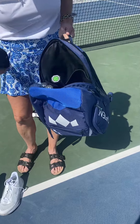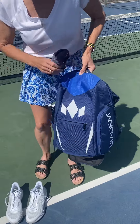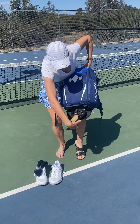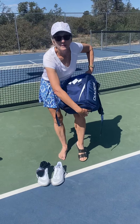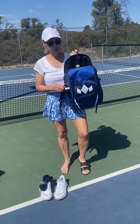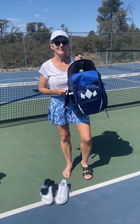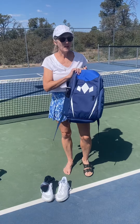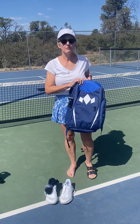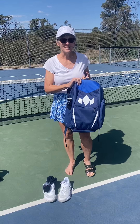So I can take my socks out, put my shoes on, and then take these and stick them back in there. Zip it up, and those stay where I won't forget them. So this is a Diadem pickleball bag — hope you like it. Thanks a lot, and be sure to use my code C2G for 15% off of anything you buy from Diadem. Have a great day!